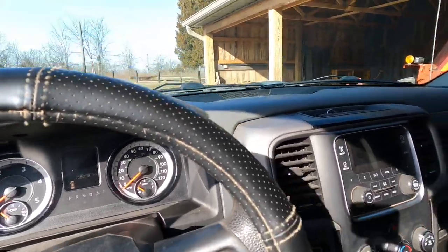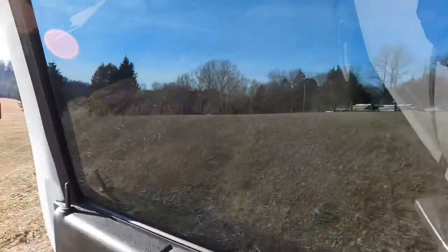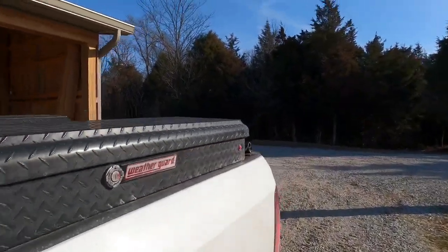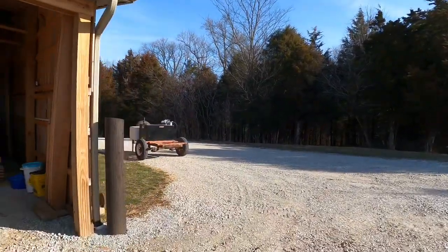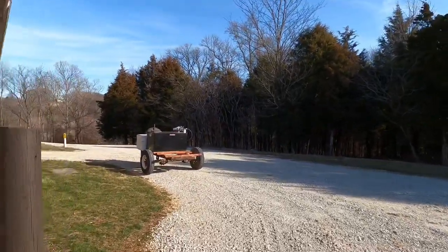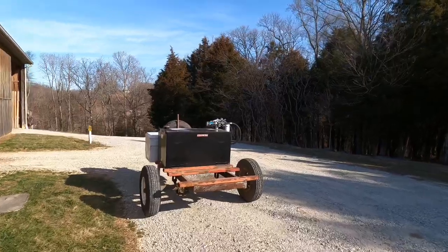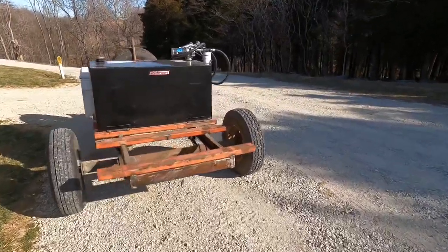Good morning YouTube, this is going to be the first official video with the new GoPro. I'm going to try to do some taping today, I got some work to do around the farm. I'm getting ready to weld a crane on my fuel trailer and I figured this would be a perfect time to do a little bit of taping.